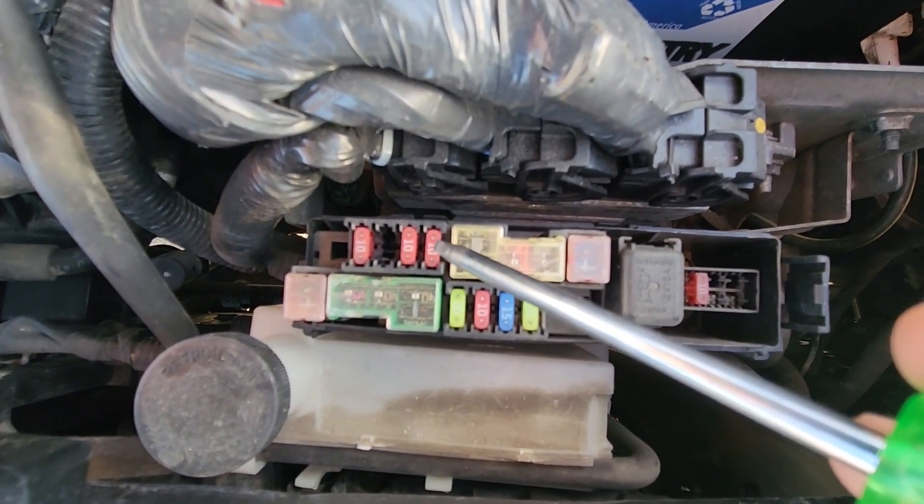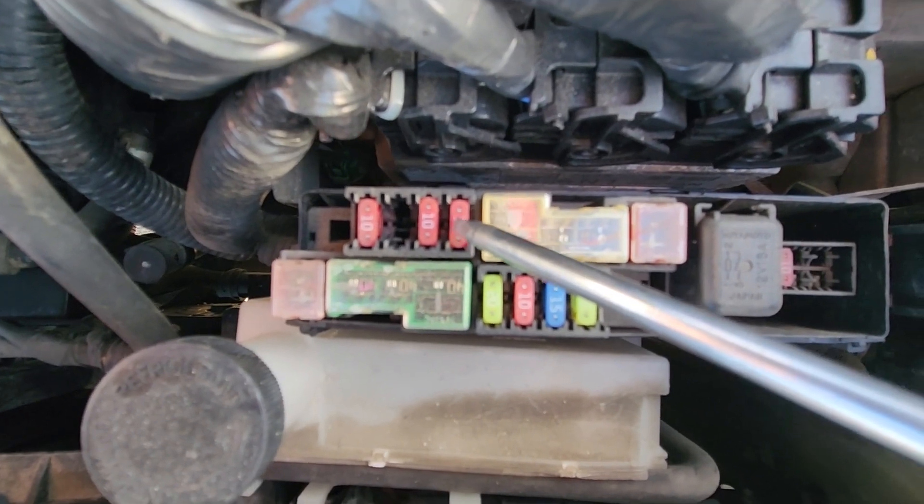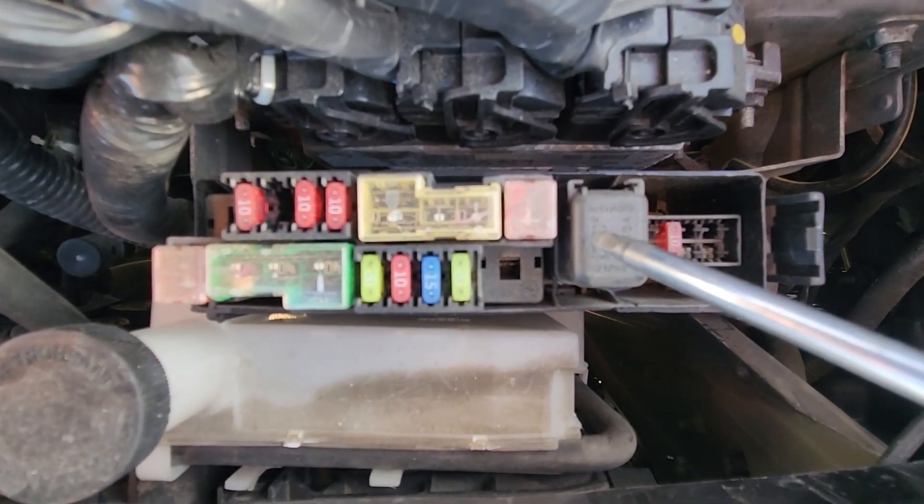The horn fuse is a small 10-amp red fuse located right here, so this is the first thing to check. The horn relay is just down here.